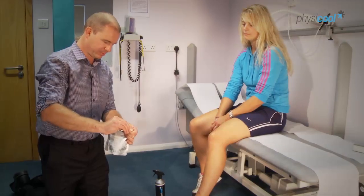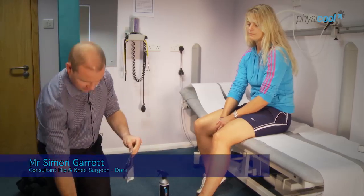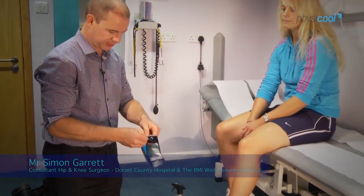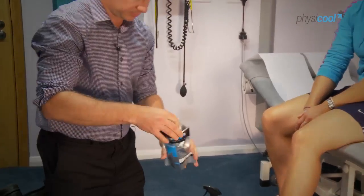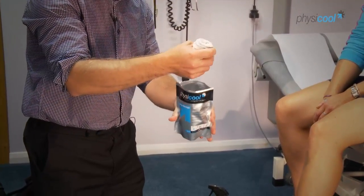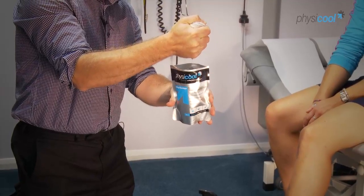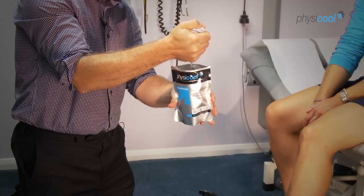I'm just going to demonstrate how to apply the bandage. Tear open the packet — it's a self-sealing mask at the top. The bandage has come out quite damp, which is the cooling liquid, and we just give that a squeeze to make sure it's not too wet as we apply it.